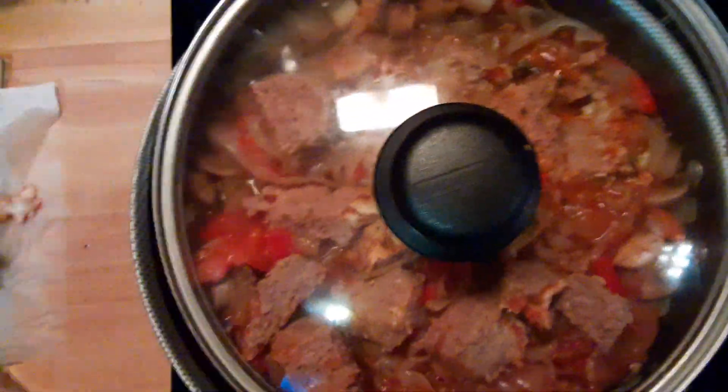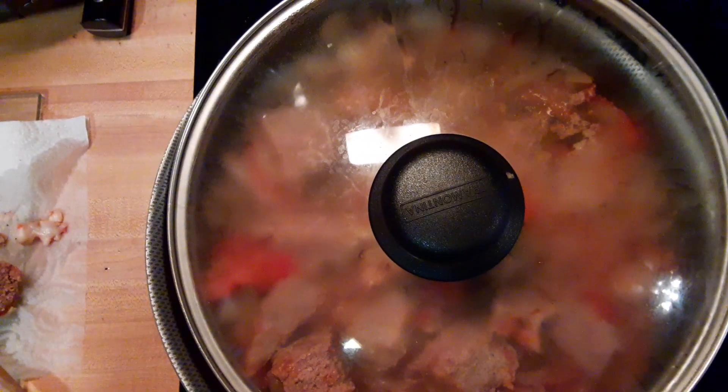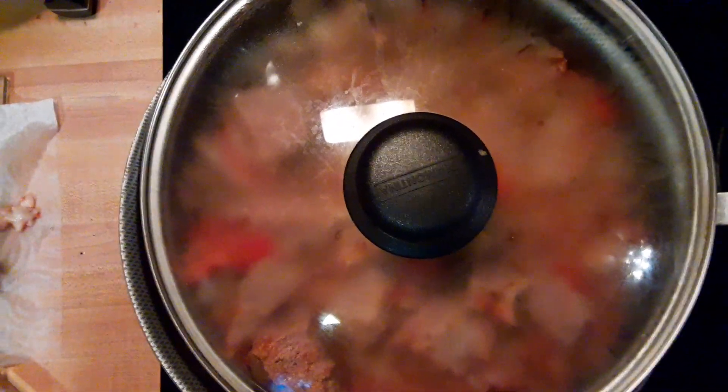And then we're going to put a lid on this and let it finish cooking. You can see right through the lid. And there you have it — nice Italian on a carb budget.